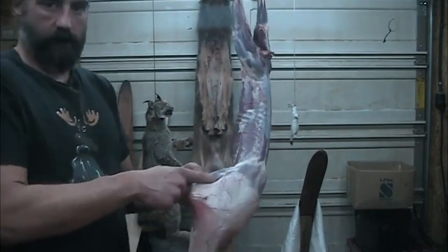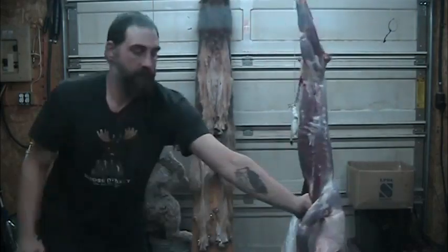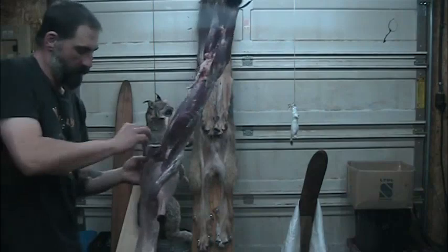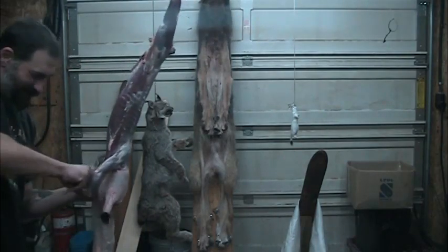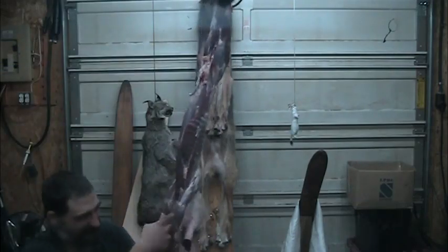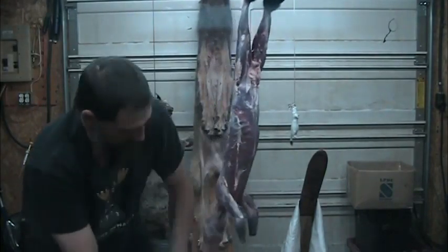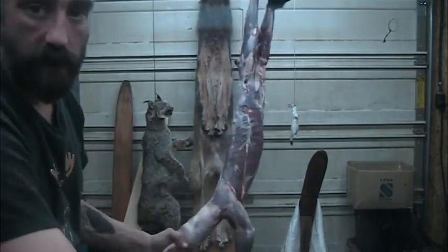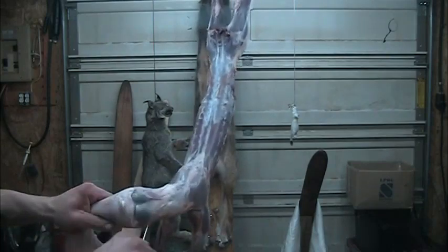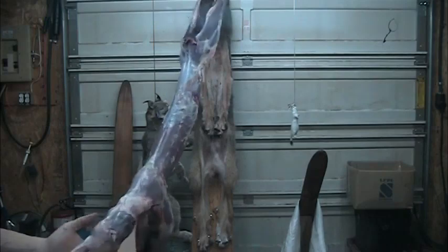I'm just working above the armpit until my finger pops through, and then I just pull. There's one leg — same thing with the other leg. Then as far as the head goes: earbud here, earbud on the other side, just pull and cut the white. Nip the earbud close to the head, pull and cut the white. And there's the famous heater.